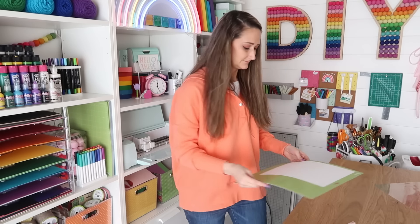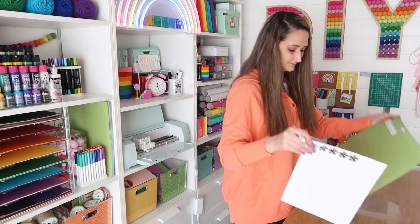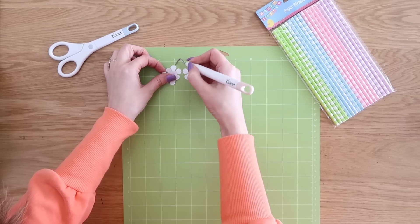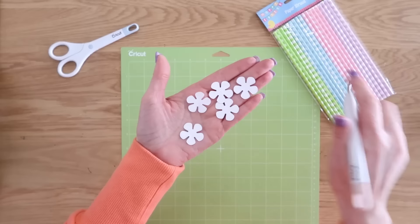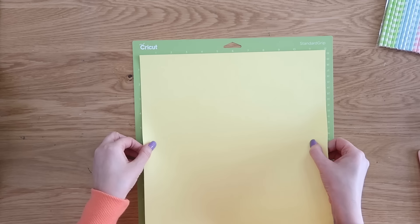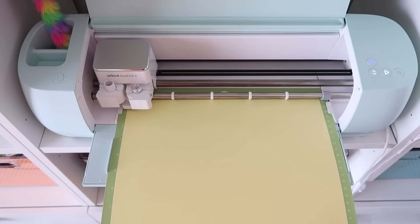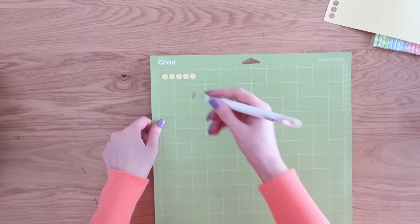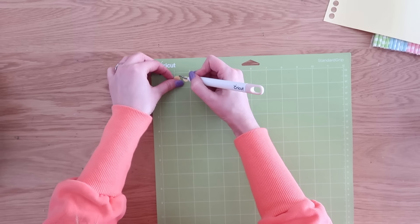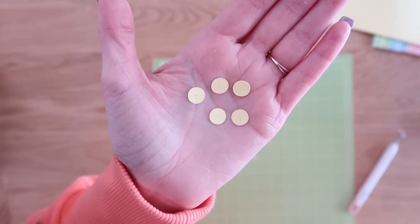It cuts pretty quickly, especially when you're talking about these small little mini flowers. We're going to remove the outside part of our cardstock and then remove the design that it cut. It helps to use your weeding tool to help you pry off those flowers from the cutting mat. Now we need to work on the center of our flowers. I'm using a pale yellow cardstock, putting it on my green cutting mat and sending that through my Explorer 3, then just unloading it. Same process — you pop your paper off, flip your mat upside down, peel off the cardstock, then come in with your weeding tool to pop those little mini circles right off. Here we have all of the perfect size little circles that are going to fit right in the middle of our flowers.